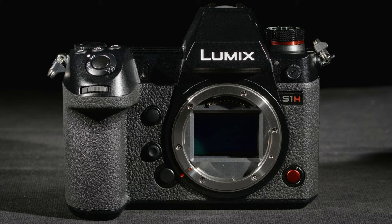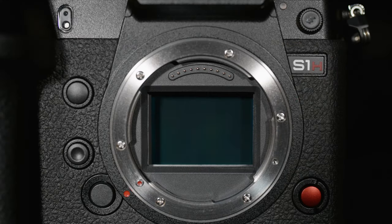The Panasonic S1H — you'd think they would call it the GH6 since this is 6K, but maybe they have something else in mind, or maybe they're finished with the GH series. Anyway, this is a 6K full frame sensor.